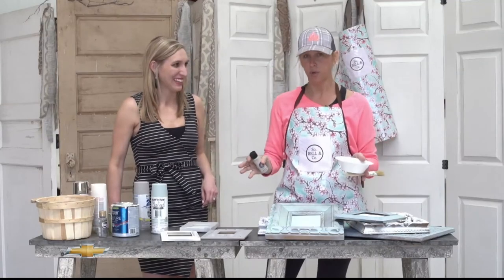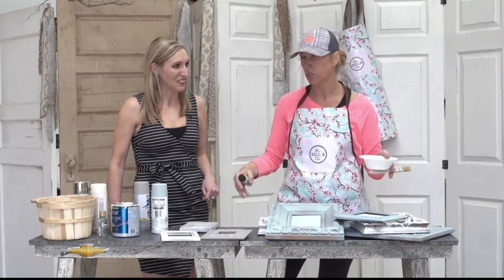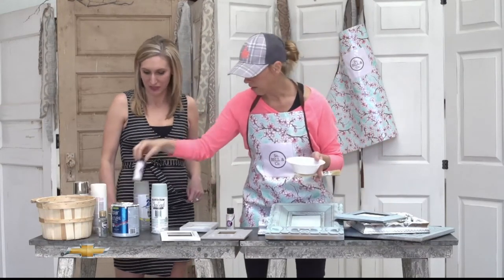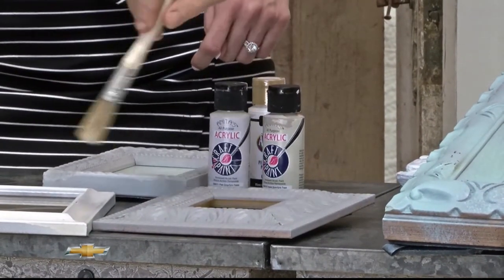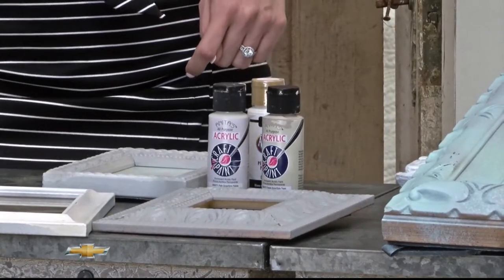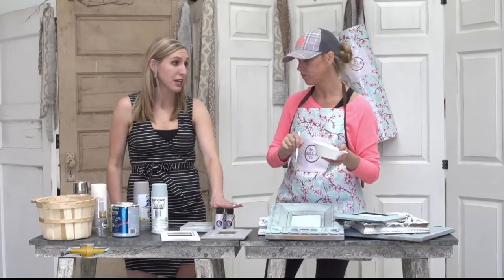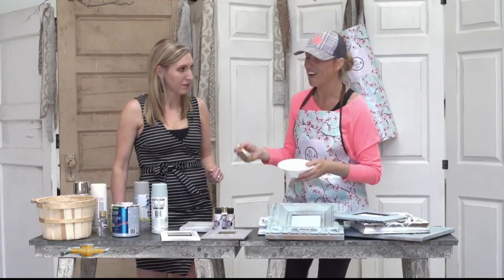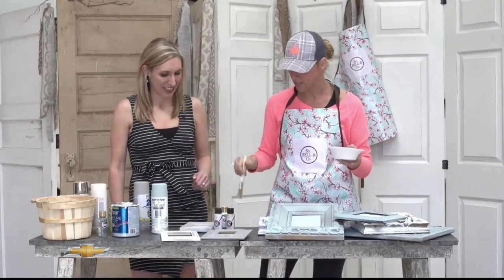If you're not a spray paint fan — I like spray paint because it's fast and I can get a bunch done really quickly — you can use these bottles of acrylic paint. These also come in like two million colors. You can paint it, let it dry, paint it. You'll need more than one coat if you're doing this crafting, and it will take a little longer than spray paint. However, it's probably not quite as toxic. I do wear a mask when I'm spray painting — I have the little painter's masks.